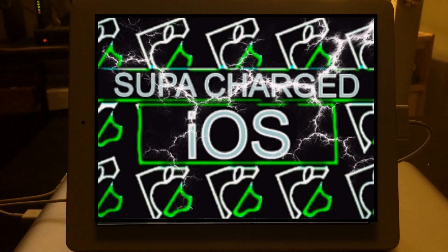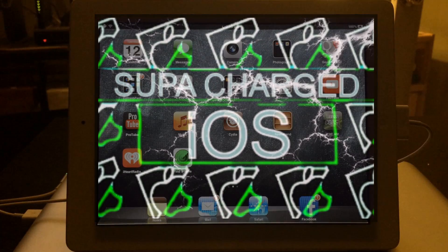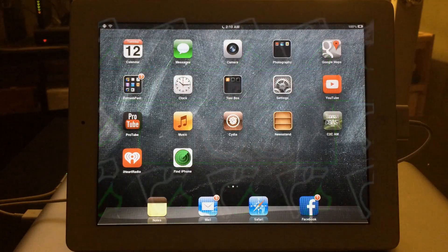What up YouTube, this is Supercharged iOS, and in this video I'm gonna show you guys how to install XBMC on a jailbroken iPhone, iPad, or iPod touch. For the video I'm gonna be doing this on an iPad.